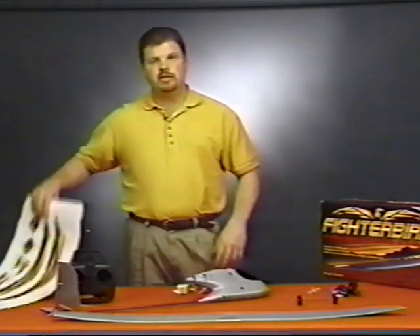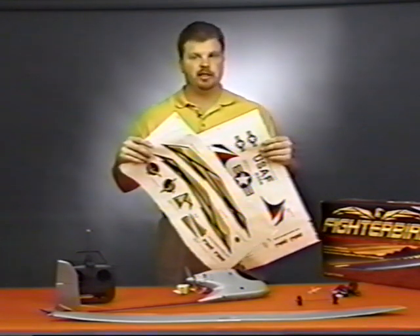Before completing assembly you will want to apply your Fighter Bird's decals. Two sets of decals are provided that you can apply to suit your particular style.